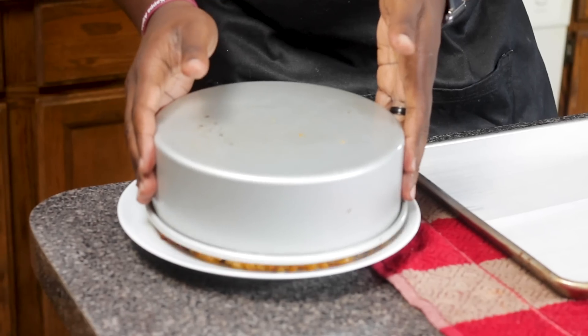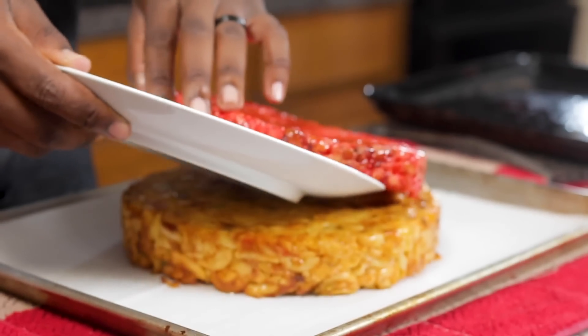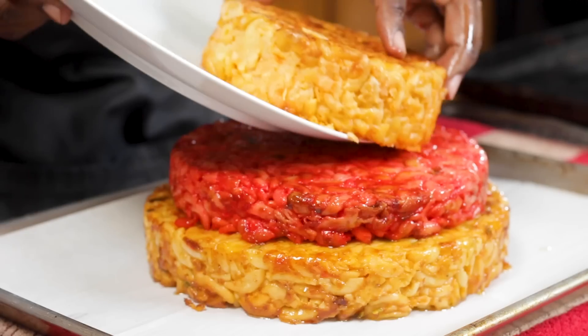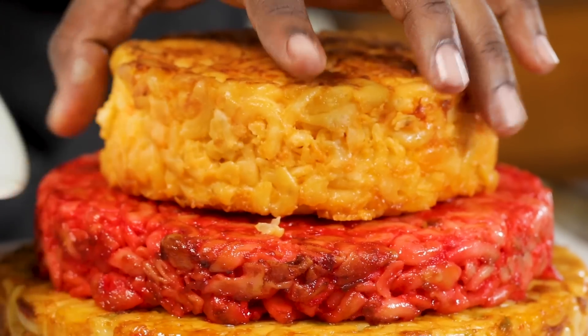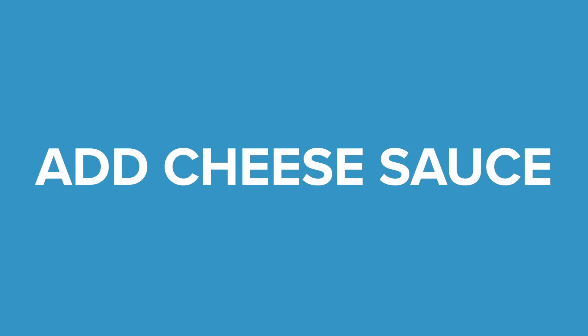I think we can all agree that that first attempt was a disaster. I think the issue was I didn't let it cool long enough. So this time, I let it go about 20 to 30 minutes to cool off. I also decided to ditch the cake stand so that we have a little more support. Hopefully, it's not a catastrophe. First layer. Second layer. So far, so good. Now time for our final layer. Yeah, that's the mac and cheese tower. Time for the cheese sauce. Here goes nothing.